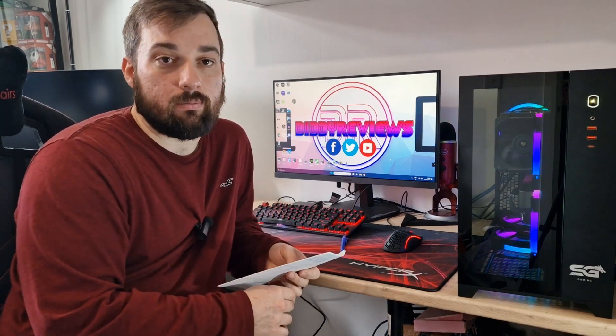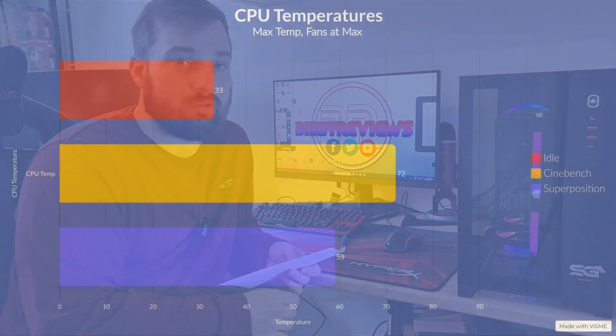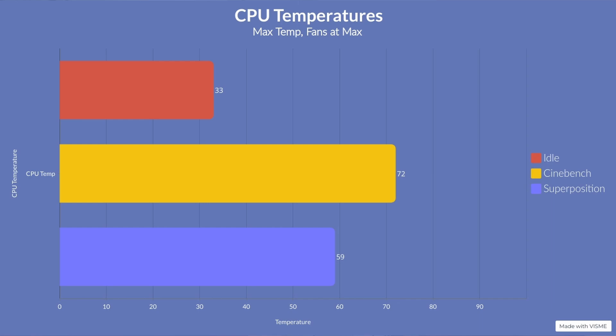The idle temperature was 33 degrees, which isn't bad at all — it's around 18 degrees in the room at the moment. We did two runs: Cinebench 5-minute multi-core to really hit the CPU hard, and Superposition at 1080p Extreme for more of a gaming-type environment. The Cinebench maximum temperature was 72 degrees, which is absolutely brilliant, with all cores hitting 4.35GHz. That is the worst-case scenario and it's very comparable to a 360 AIO I've just taken out, so it performs really really well.